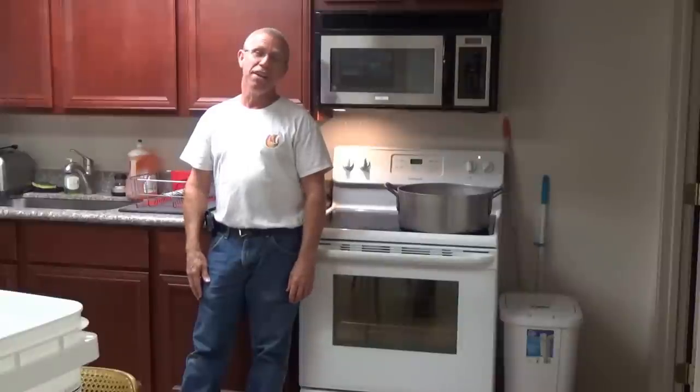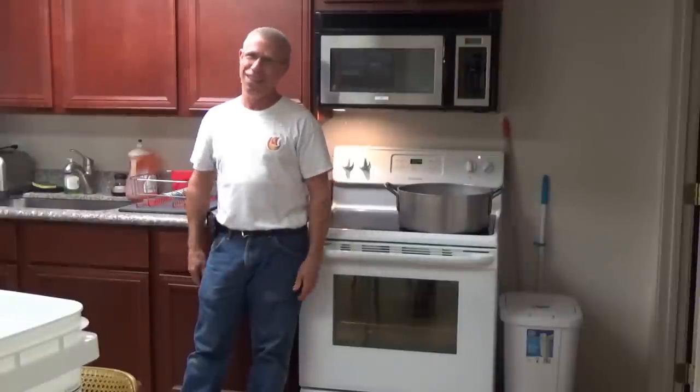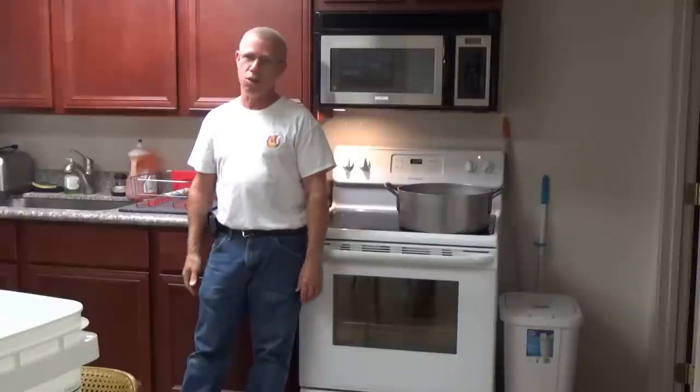This morning, I'm going to actually be decrystallizing honey. We've got a five-gallon bucket of honey that's gone completely hard crystallized, and so I'm going to go through the process that I use to decrystallize the honey.